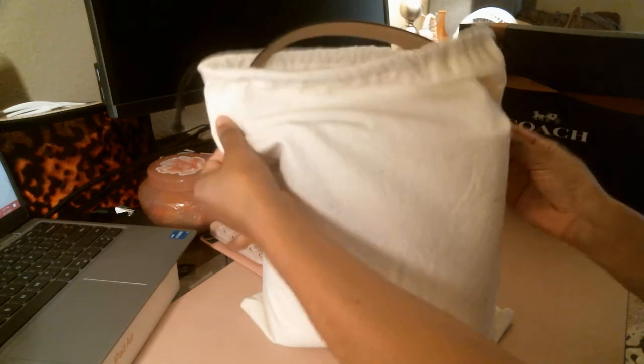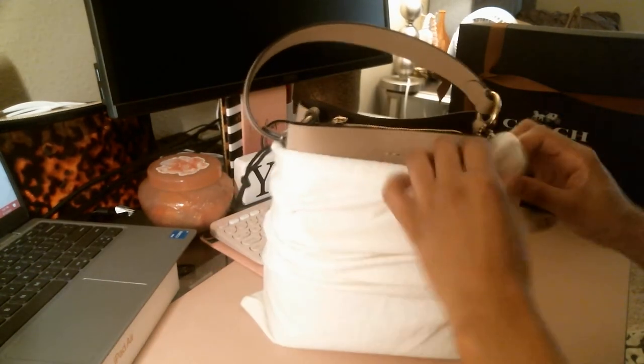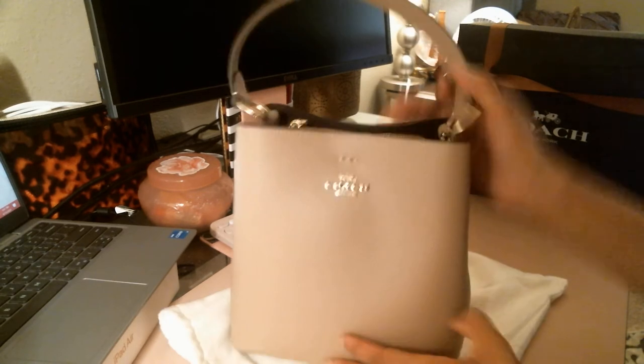Here is my Coach Small Town Bucket in the color taupe with gold hardware — this is what she looks like.